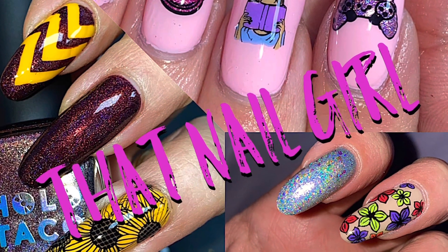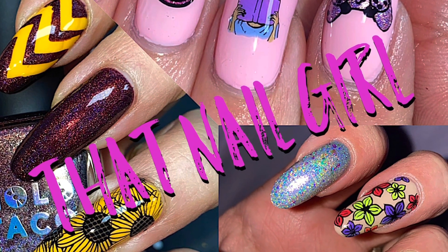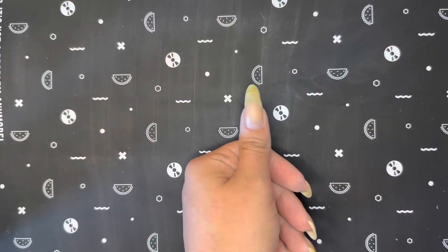Hello everyone! In today's video I will be doing a summer manicure because summer is starting this week!